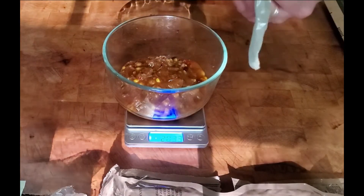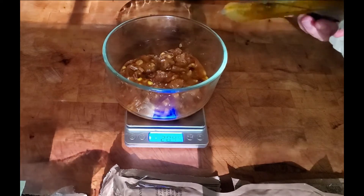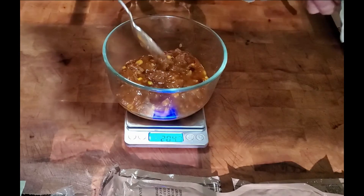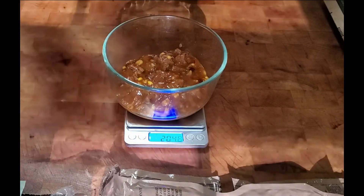Looks like we have about 204.5 to 205 grams of food in this entrée. Looks like a tasty meal.